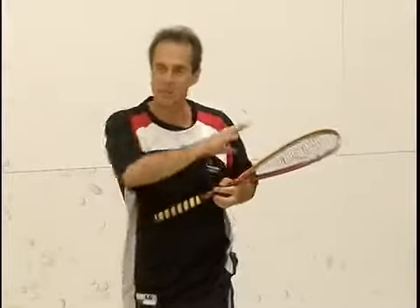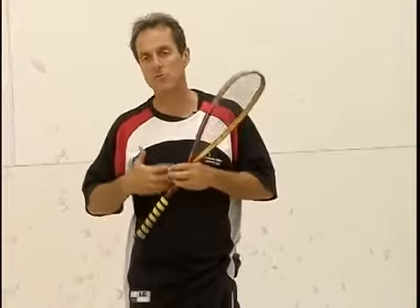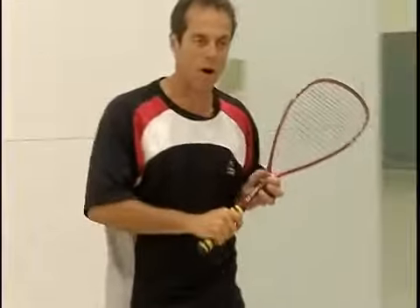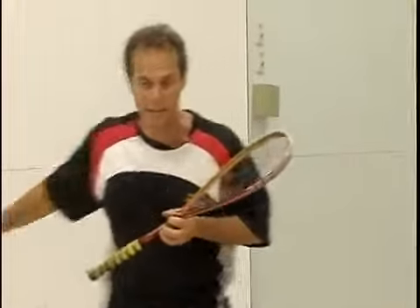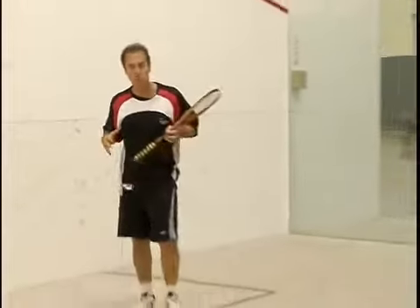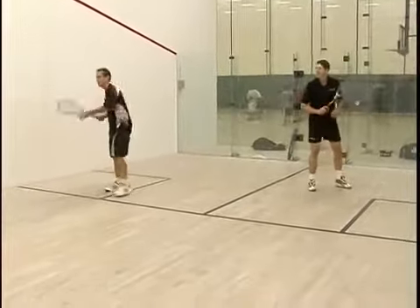We're going to work on this segment: a cross-court serve return. I'm going to serve it to Gary, and he's going to try to hit all his shots cross-court. What this does is, if you have a good down-the-line return — a down-the-wall return — the opponent might be fearing it. So if I know he can hit it down the wall, I'm going to be cheating over. With his cross-court, he can keep me honest. This really enlarges the court when you have a good cross-court serve return. Let's see what we can do here.